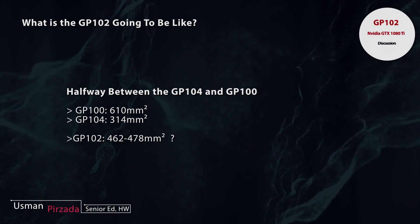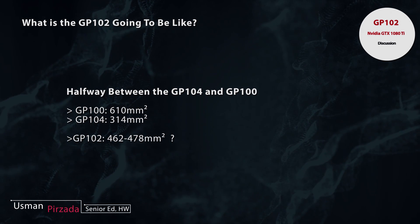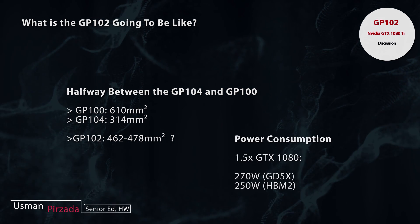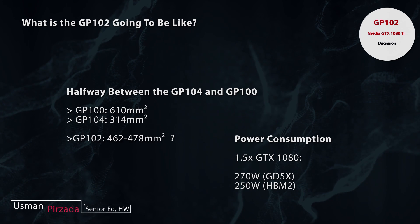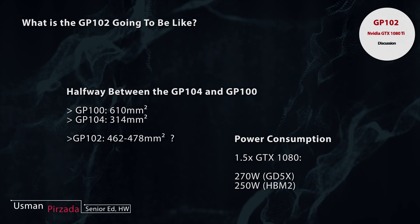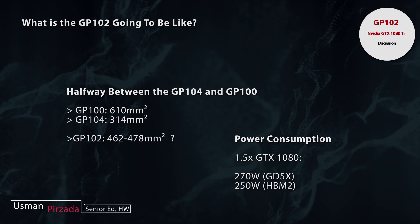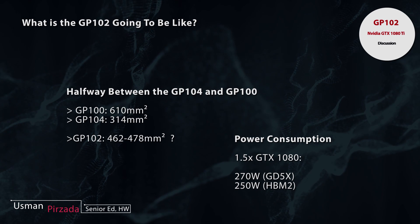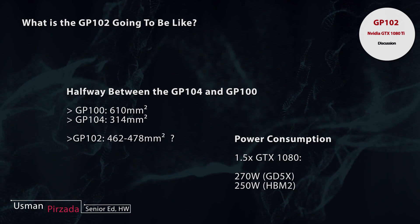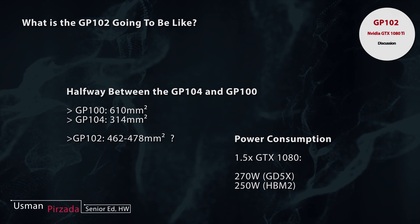This makes sense because if you look at the power consumption — which is going to increase proportionally with the added cores — you're looking at an almost 1.5x gain. A 1.5x gain times the GP104's power consumption of 180 watts equals roughly around 270 watts, which is slightly above the 250-watt power budget typically allotted to high-end cards.